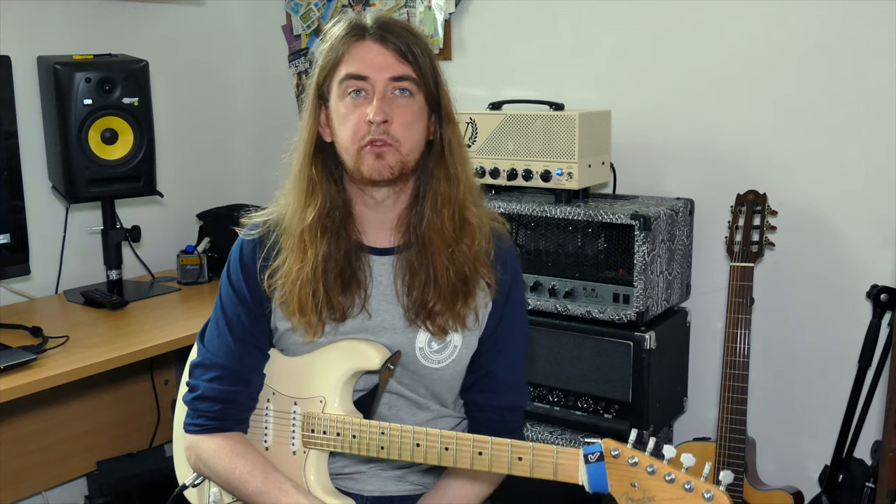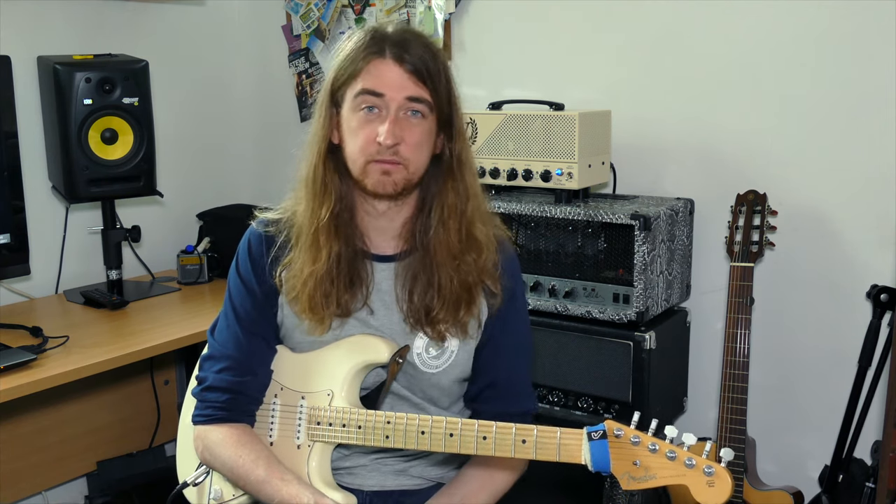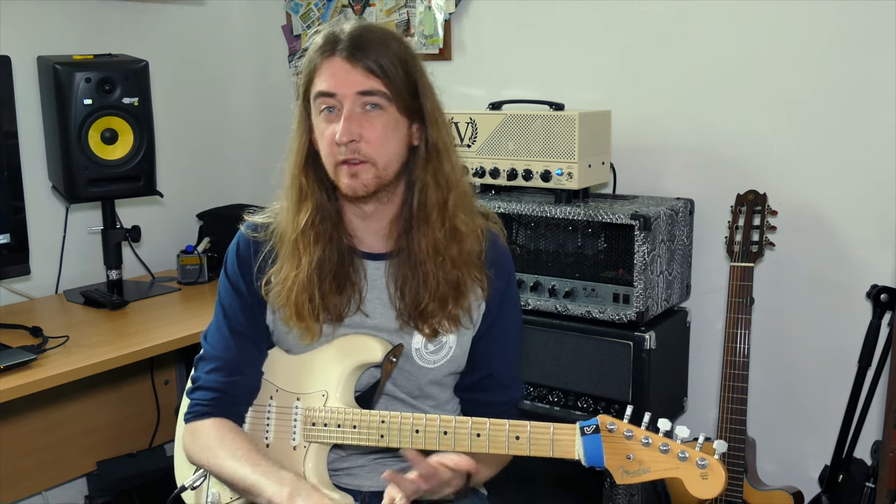So this is List number 4. Again, we're just building upon the stuff we've done before. We've added in some extra chords and we've got another single note exercise which kind of develops on what we've done before, rhythmically, note-wise, and technically changing the strings.